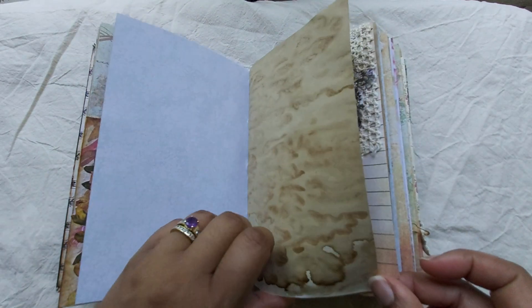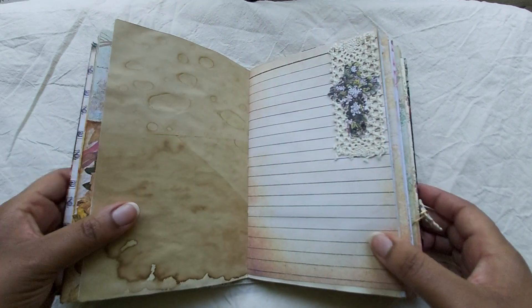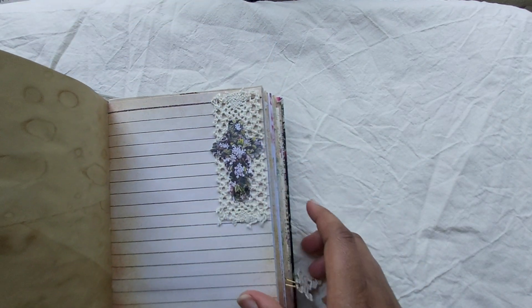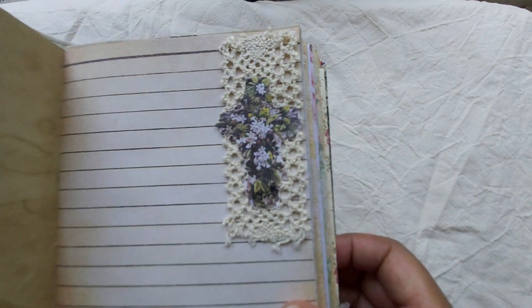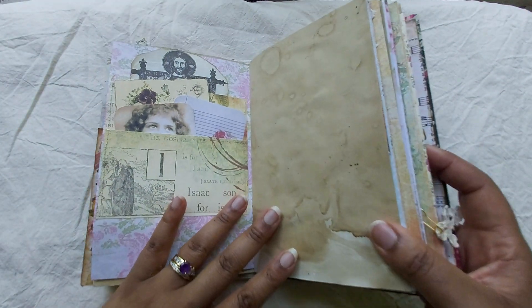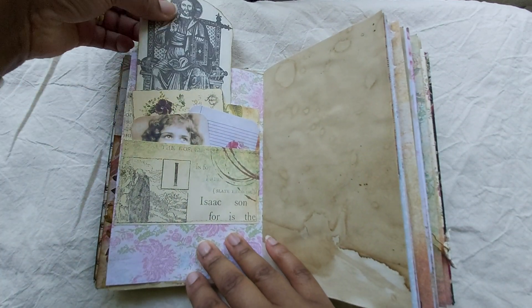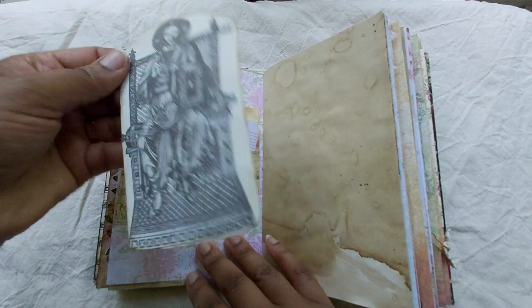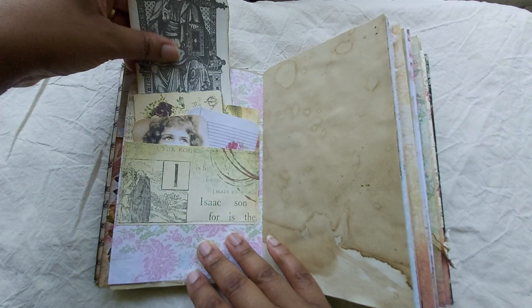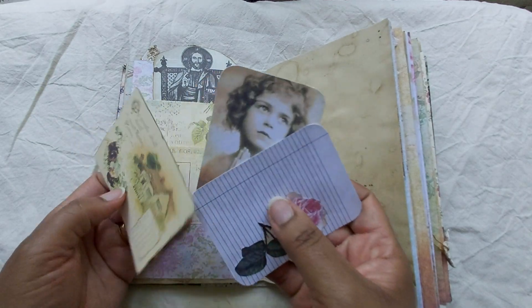Free space to do with what you like. And this is a simple two-item cluster — lace trim and this beautiful cross. And then here we have a pocket with lots of ephemera. This is from an old encyclopedia, just altered it a bit. And this is more ephemera — a little girl praying.